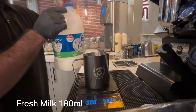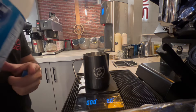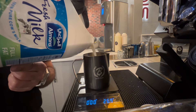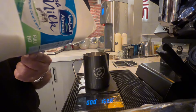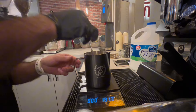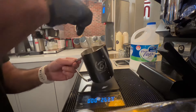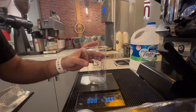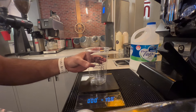Then fresh milk, 180 ml. Then mix. After mixing the condensed milk and fresh milk, take one glass — this glass size is 14 oz.